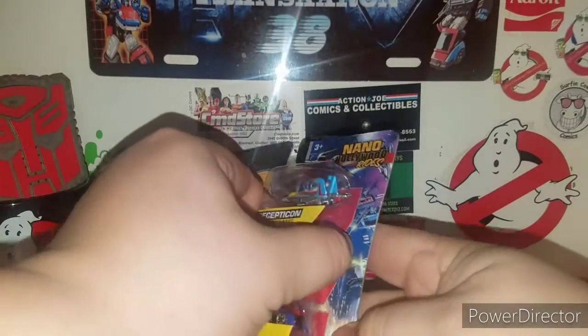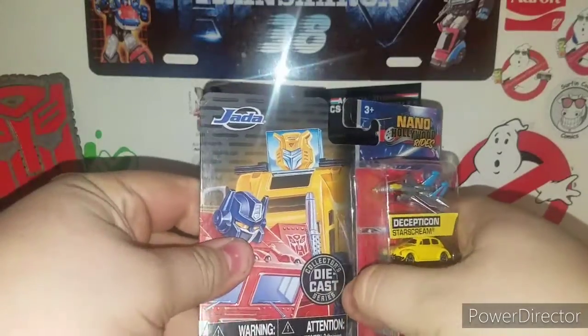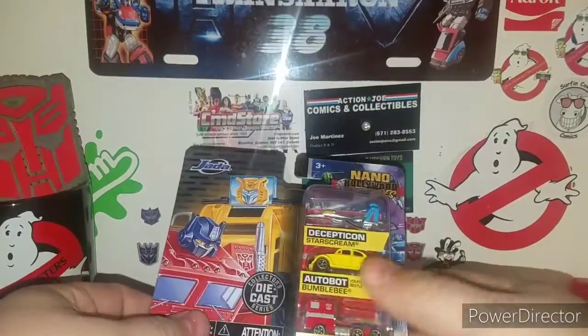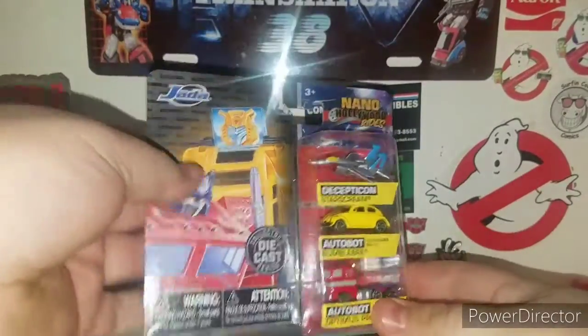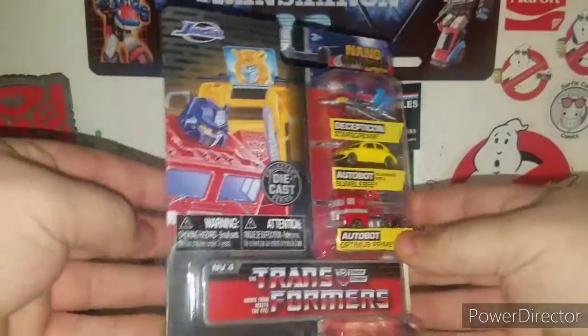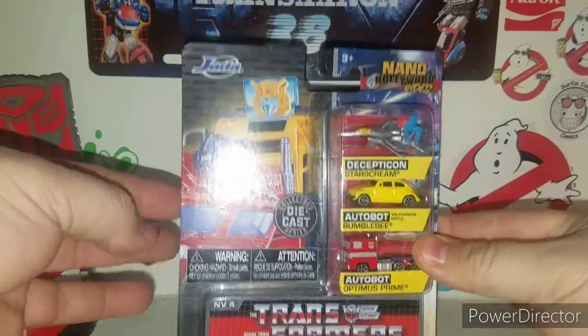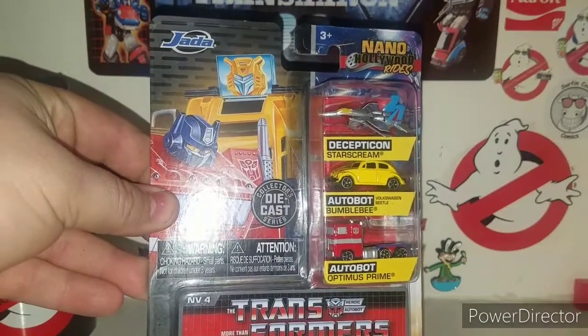So we'll definitely go ahead and open these guys up. I might have to get a knife or something because the plastic is pretty tough on these. I plan on getting another one of these just to keep them in card, but I want to review these for your reviewing pleasure, ladies and gentlemen. Anyway, welcome to my channel — let's crack these guys open. Cue that awesome intro.